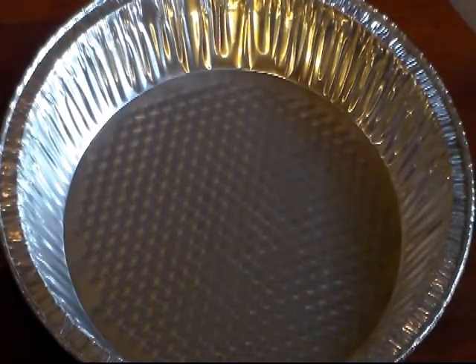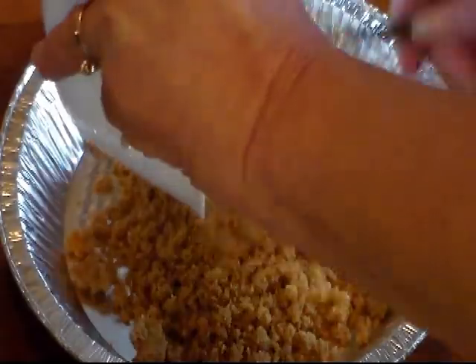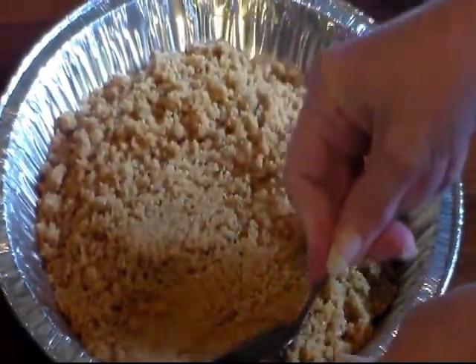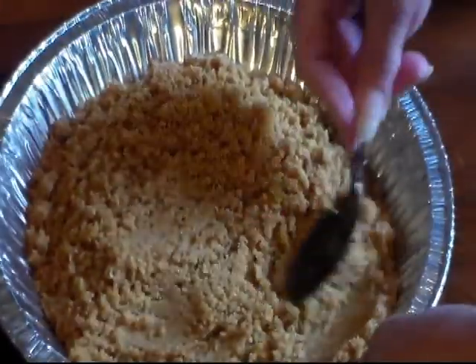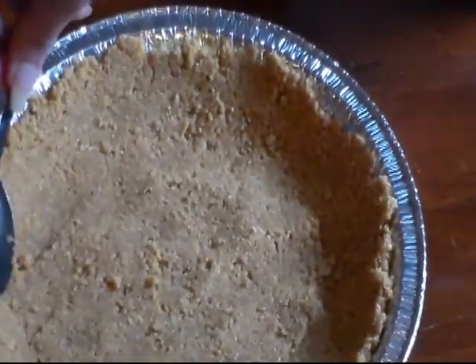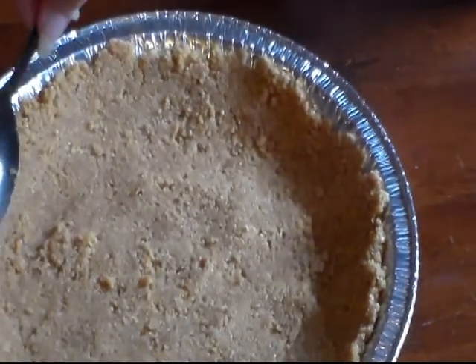Once you get your butter mixed in, add your graham mixture to your pie plate. I use the back of a spoon and just press it out. Once you get your pie shell like you like it, we need to put this in the refrigerator to chill for at least an hour.